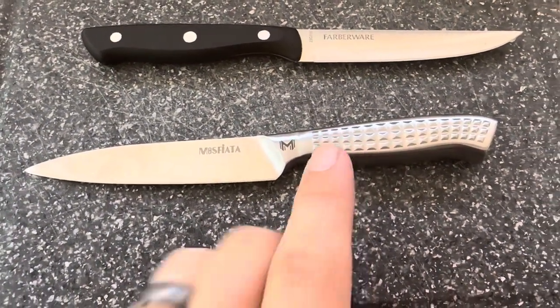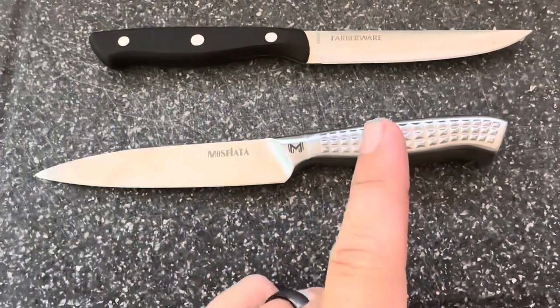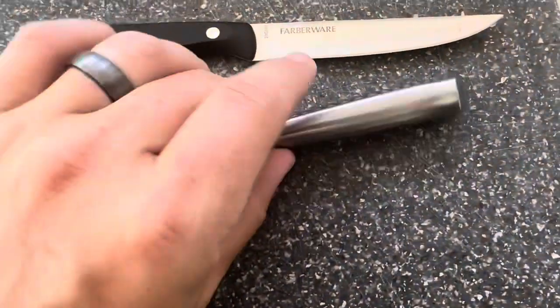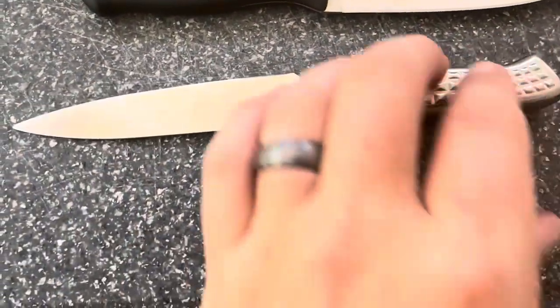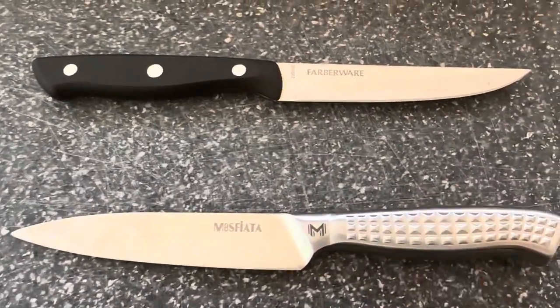This Masfiata blade is actually my preferred one when compared to the Farberware blade, and that is because this Masfiata one is dishwasher safe. It is one solid piece all the way through — there's no rivets, no joining of the metal. It is one solid piece of metal from the top to the bottom of the knife, so I really prefer that because I can easily throw it in the dishwasher to get it clean.